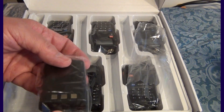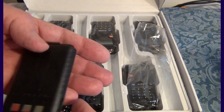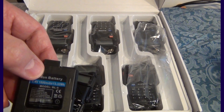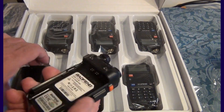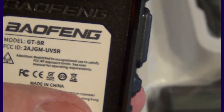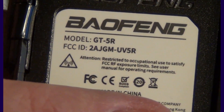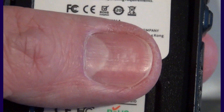The battery is regular size, regular capacity — a Baofeng lithium-ion battery at 1,800 mAh. Let's look into the unit. We've got some important stuff here. Let's see if I can focus properly. That's the model and the FCC ID, which you can see right there on the radio itself.